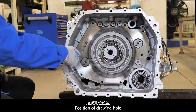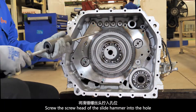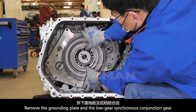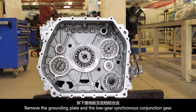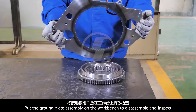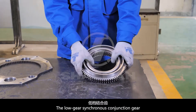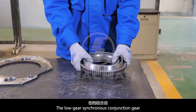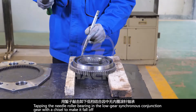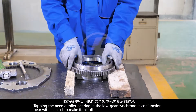Locate the drawing hole position. Screw the screw head of the slide hammer into the hole and pull out the ground plate. Remove the grounding plate and the low gear synchronous conjunction gear. Using a chisel, knock the needle roller bearing in the low gear synchronous conjunction gear to make it fall off.